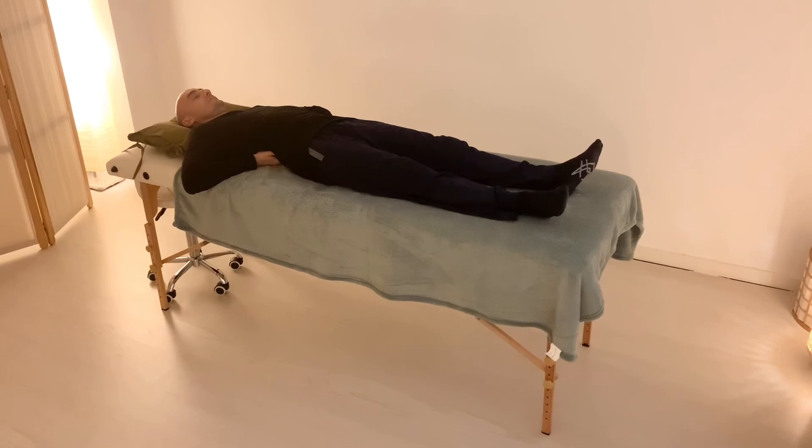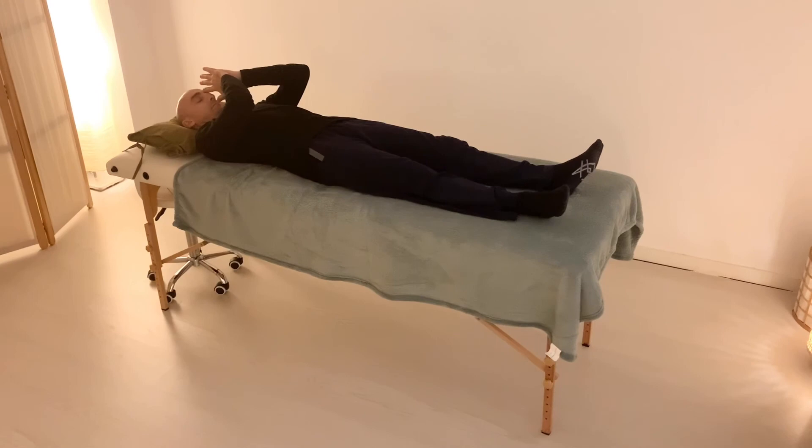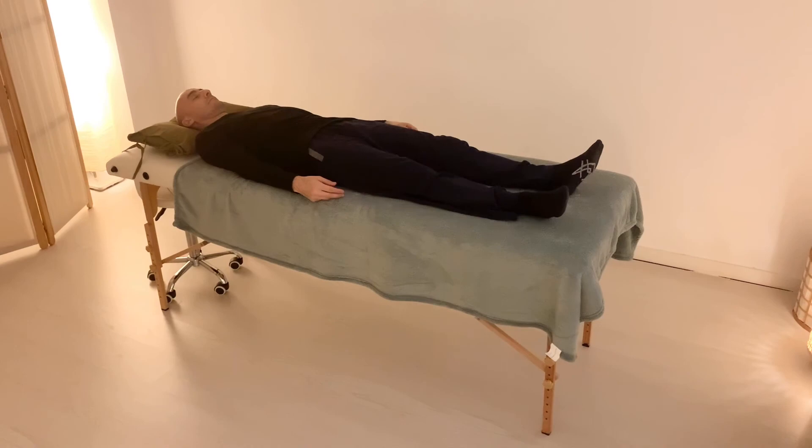From here, we join back both hands in front of the heart, trying to be grateful for this practice. Thank you very much. I hope you enjoyed the practice. Thank you.